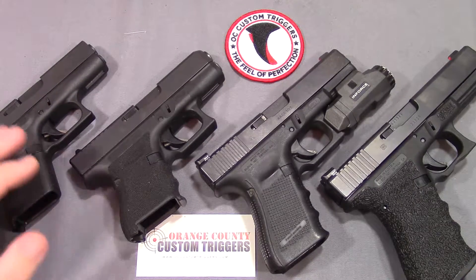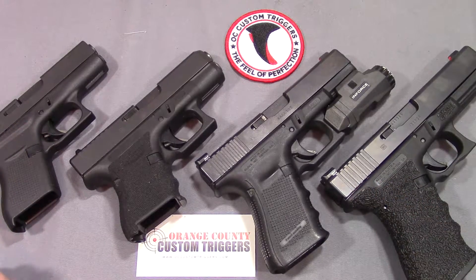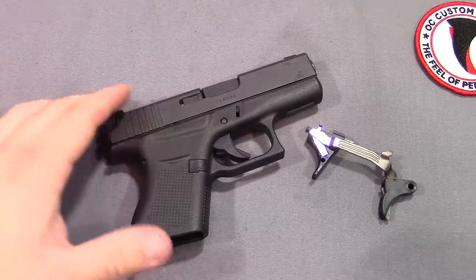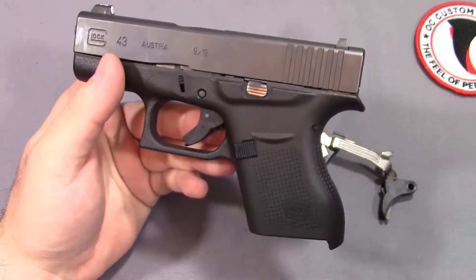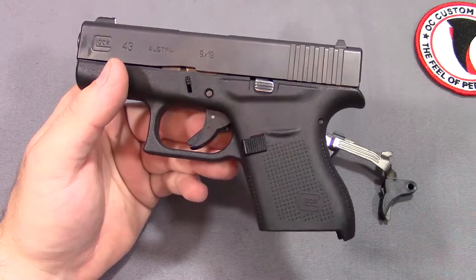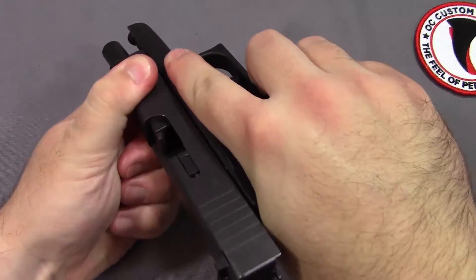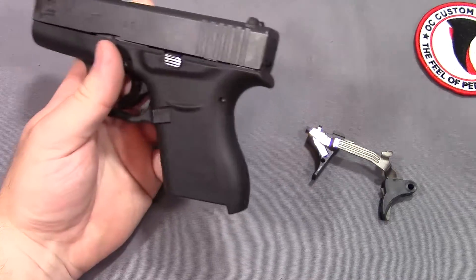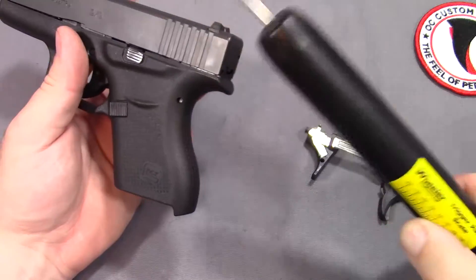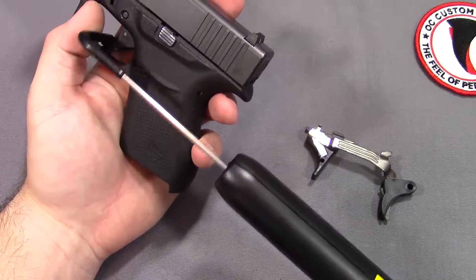Without any further ado, I'll get all of these returned back to their factory triggers and show you from beginning to end how the process goes. Here we have my Glock 43. I want to demonstrate what the trigger is like before you swap out - what the factory trigger is going to feel like. Glock advertises that their triggers are about five and a half pounds out of the box. I personally have never experienced that - all of mine seem to be considerably heavier, so I'm going to demonstrate that right now.